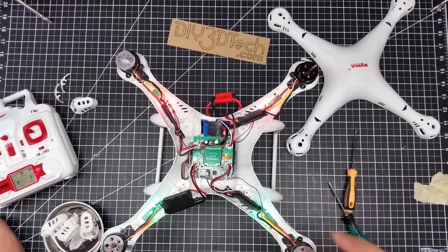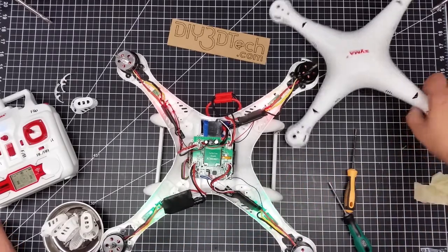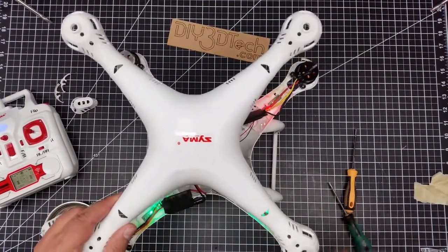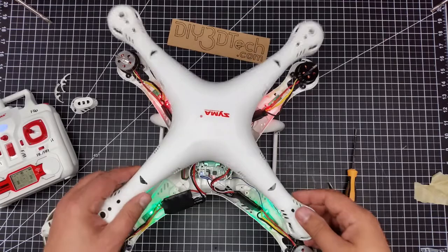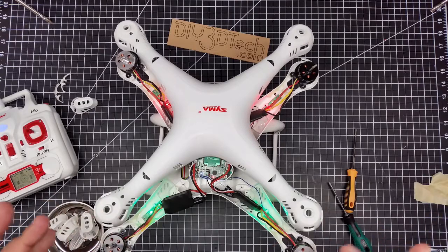I'm going to go ahead and swap these because it seems counterintuitive. I would consider this one clockwise, but it seems the black motors are the clockwise ones and the silver are the counterclockwise ones. So I'm going to swap these.